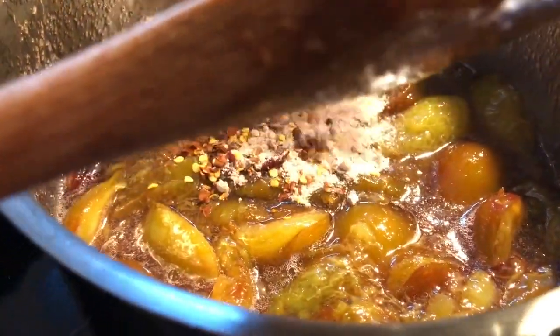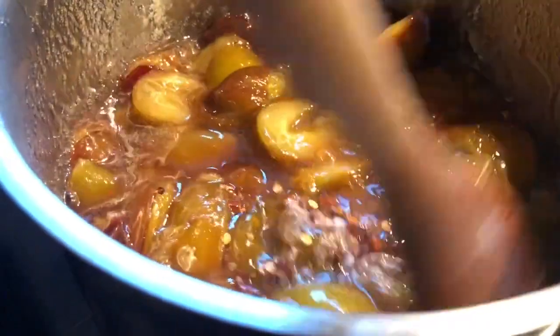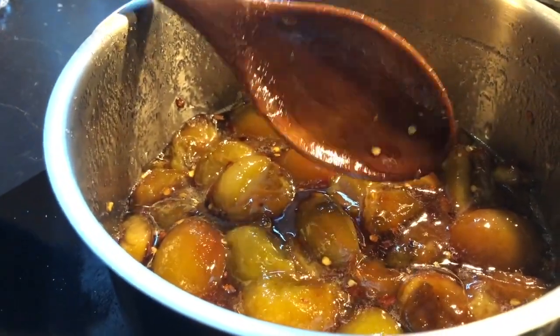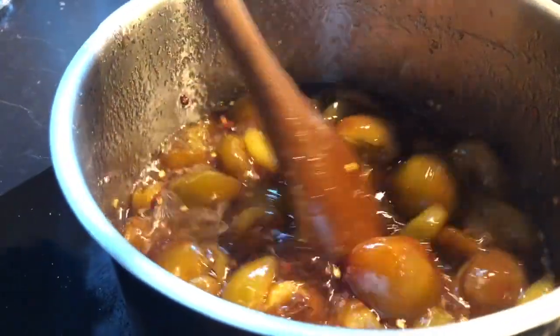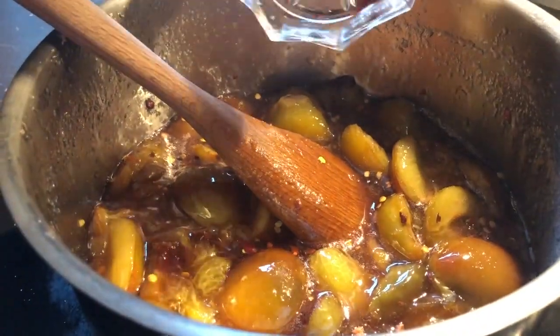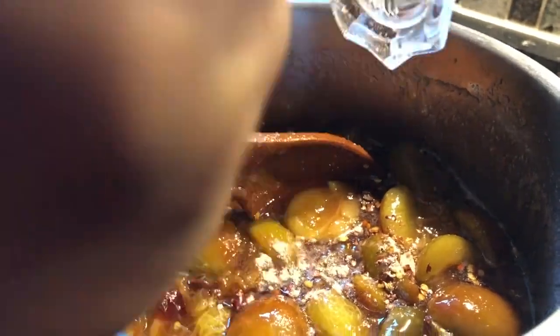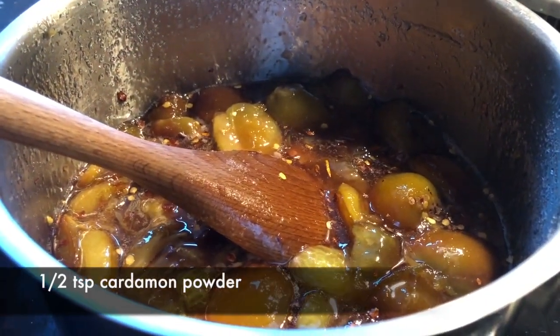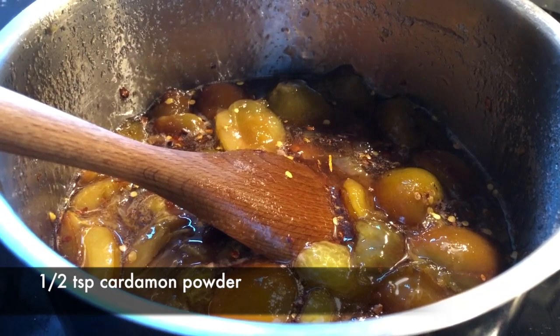I will add salt and mix it well. Let's mix it in thoroughly. It's really good. I will add salt to taste — it will be very good. I'll use about half a teaspoon.